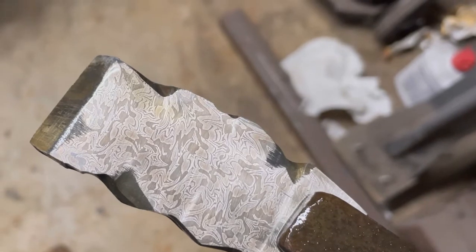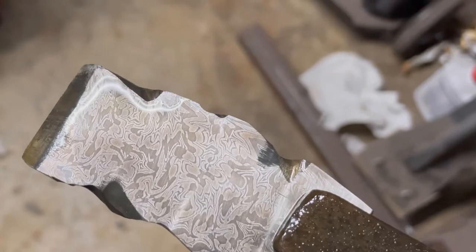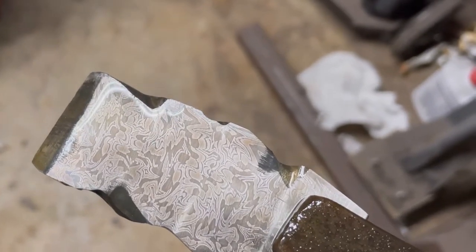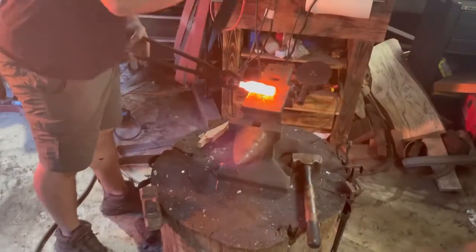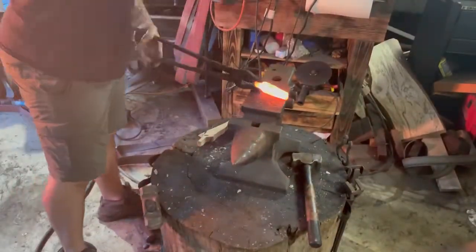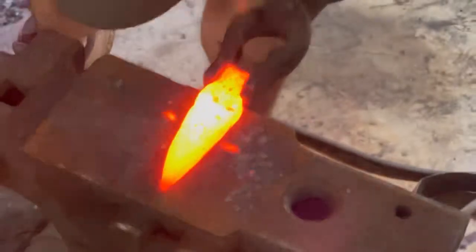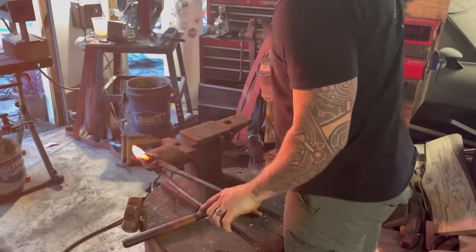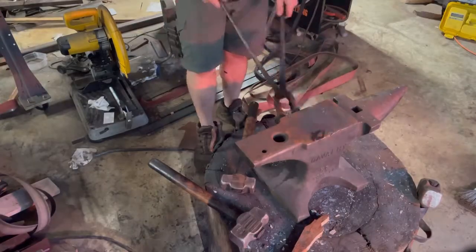Let's take a look at what this looks like — oh man, this billet looks awesome! I cannot wait to see this as a blade, it's going to be insane. Let's forge this into a blade. One of the things I encountered was some of the tiles trying to come apart as I was forging, so I had to forge weld those back together as best I could.